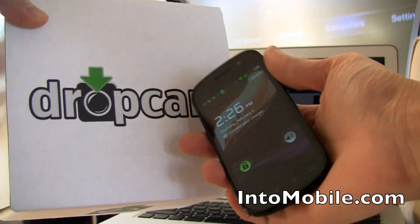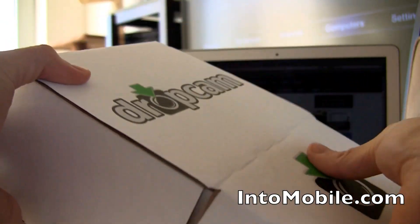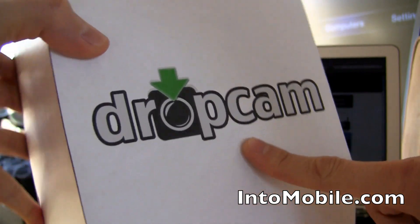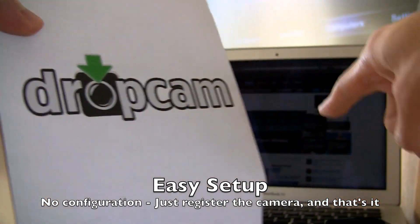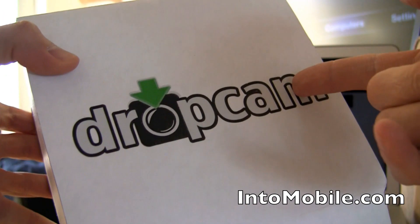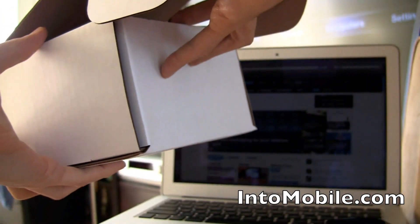That sounds kind of all techy and complicated, right? Well, usually it is. It involves a lot of setup, futzing around with your router and your computer, making sure it's on. But what makes Dropcam different is these guys made it kind of stupid-proof. They made it a two-step process to set this guy up. You plug him in, you go on their website, and you register it, and boom — you're off and running with full DVR capability. You can watch recorded events, get event alerts, and get all kinds of live-stream video action going on.